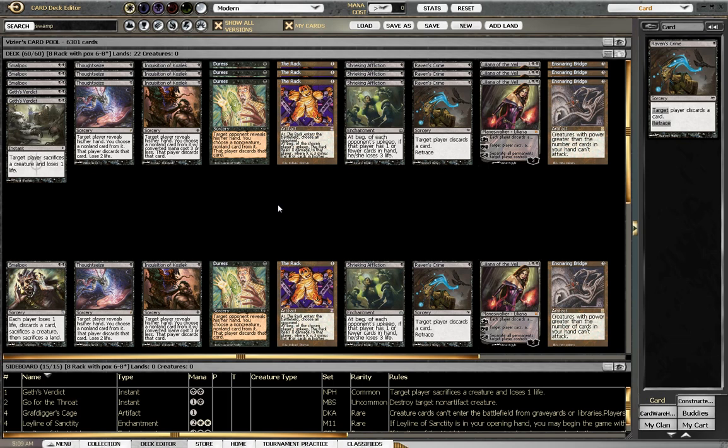8 Rack is the name of the deck, and what it is is a hand control deck — an old school throwback style of deck with a whole different suite of new school cards. The idea of hand control is nothing new; they've been doing hand control since pretty much the start of Magic. But hand control has never been as good as it is now, in my opinion.